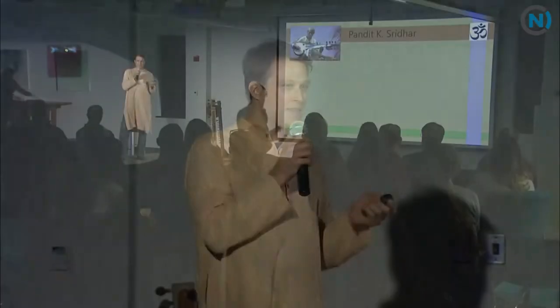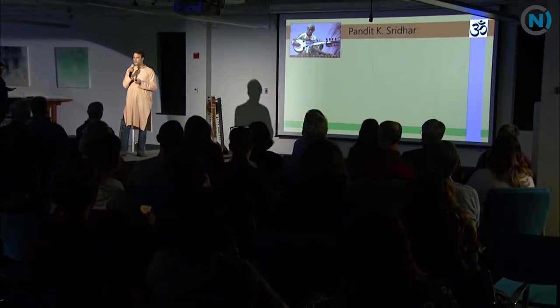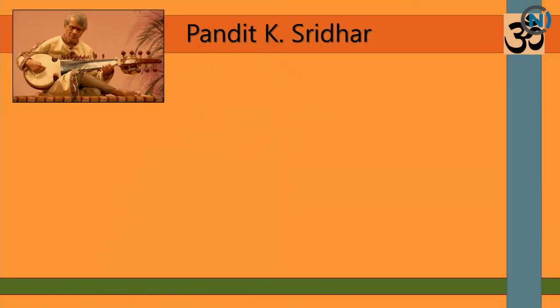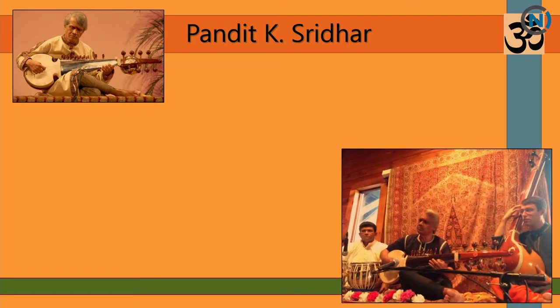Everything that we know comes from our teacher. My teacher — he's not just my teacher, he's my mentor, my university. He teaches me everything I know; we spend all day together, 24-7. Pundit K. Sridhar. Without him, I really wouldn't know too much about what I'm talking about. So I just want to give a little gratitude.